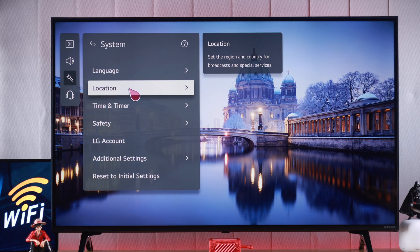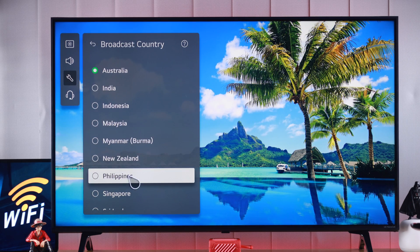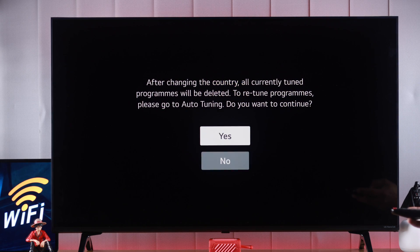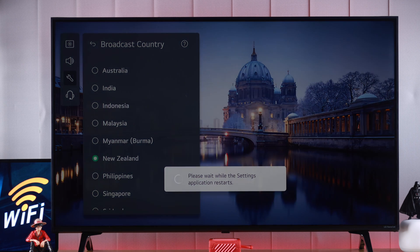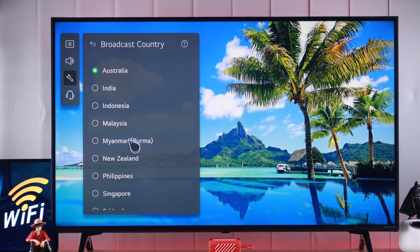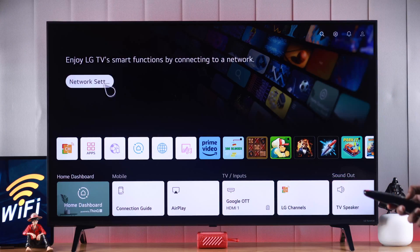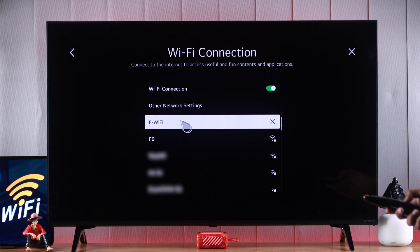Go to locations and from here you'll change your broadcast country to a different one. You can pick any of these and then press yes. After that, the settings application will restart. After the restart, go back to the same settings and change the country back to your own. Then restart your TV again and you should have no issues finding Wi-Fi networks and connecting to them.